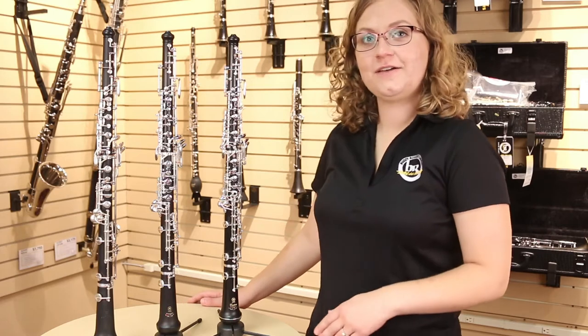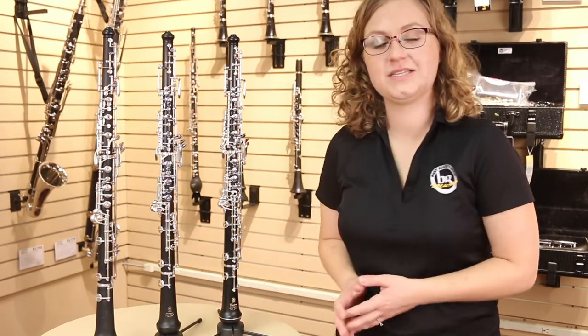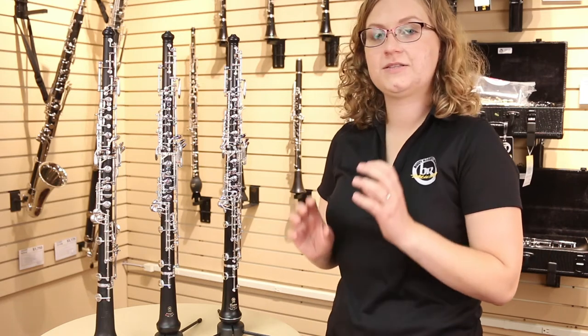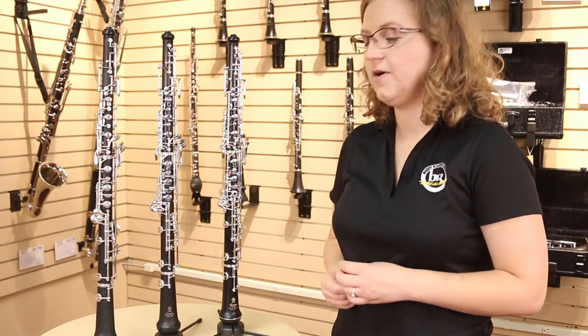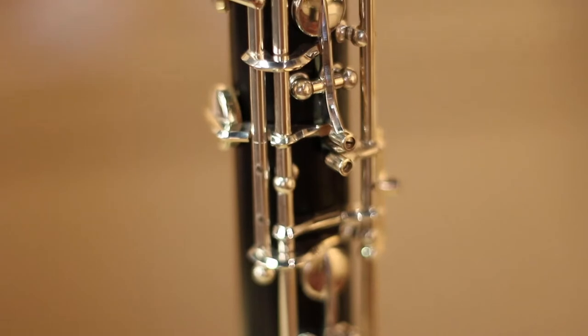At this point, your child is probably playing on our student oboe. Our student oboe has a simplified key system and is made of ABS resin plastic, which allows the instrument to be more durable. It's good for beginners, gives them a chance to get comfortable with the key structure of the oboe, but after a while they may outgrow that instrument and are ready to step up.